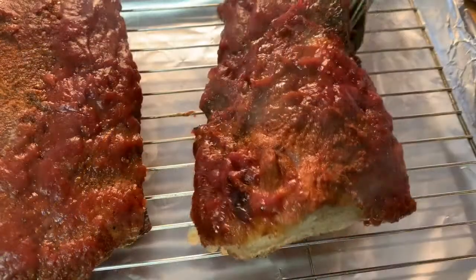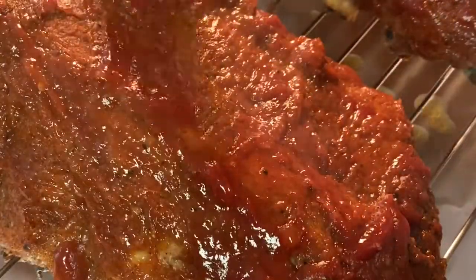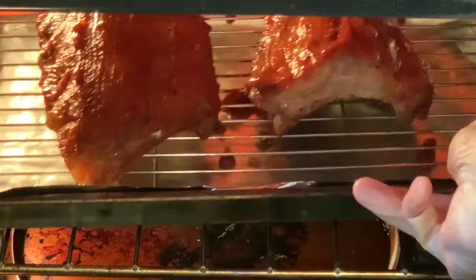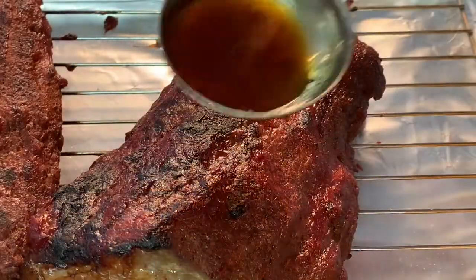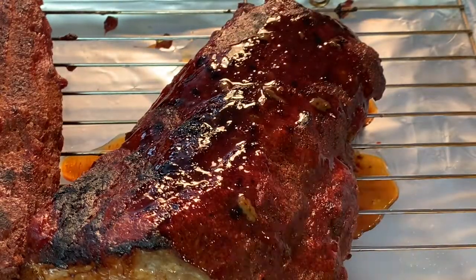Place them onto a wire rack on top of a sheet pan. Brush a little of that sauce over on top. Put under the broiler for about three to five minutes to develop a char and caramelize that sauce. Hit it with just a little bit of those cooking juices before you cut into them.